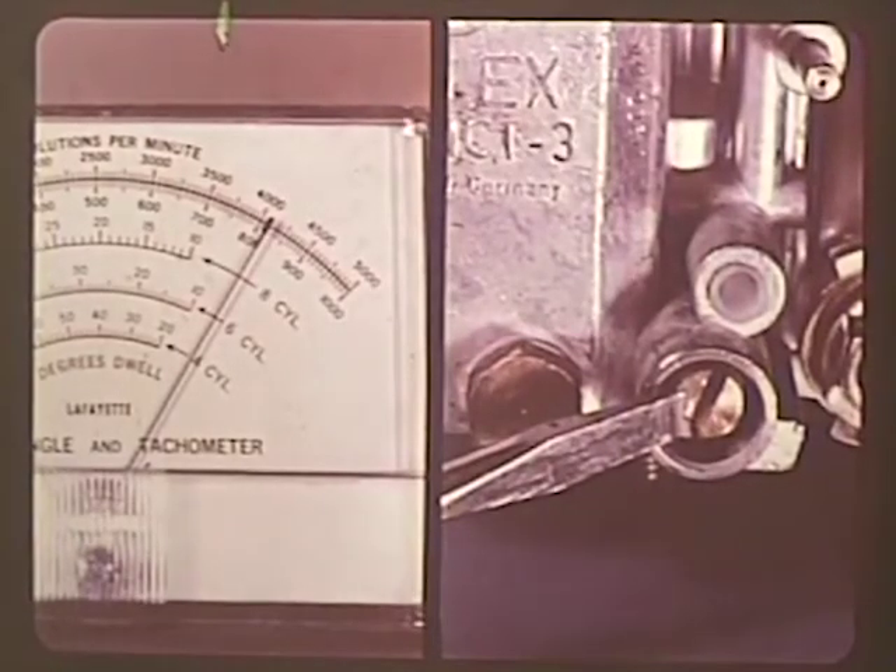Idle speed adjustment on the 30 PICT-3 is very simple. With the engine at normal operating temperature and a tachometer attached, adjust the idle speed by turning the air bypass screw — turning it in reduces the speed, turning it out increases the idle speed. The fuel mixture is automatically regulated. This is the only adjustment you make on the 30 PICT-3.